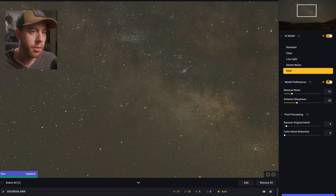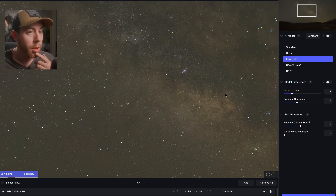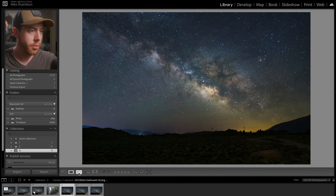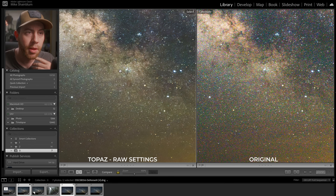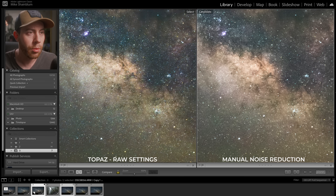Let's also try one with their auto settings and take the Recover Original Detail down to zero, and save that one as well. And let's try one more using the Low Light model with auto settings and Recover Original at about 10. Bringing these into Lightroom now — here's the first Topaz Denoise model compared with the original. There are some color differences and it looks a little darker. Zooming in, the Topaz version definitely looks a lot cleaner than the original.